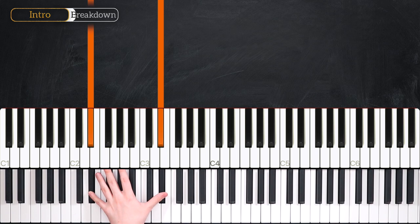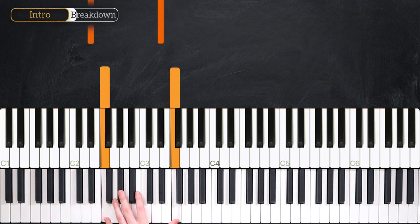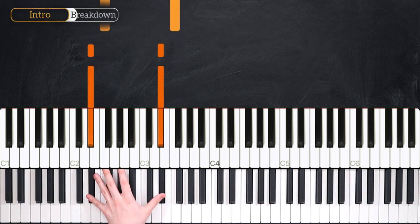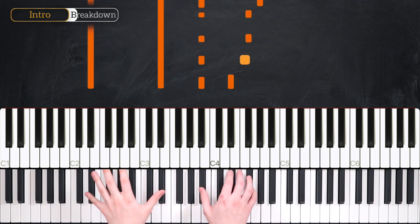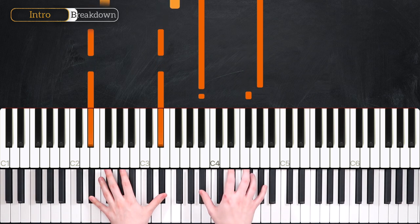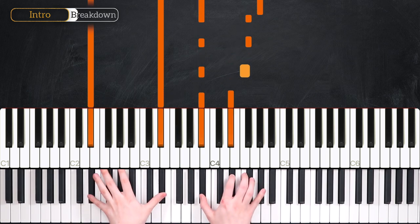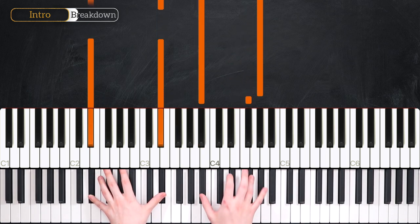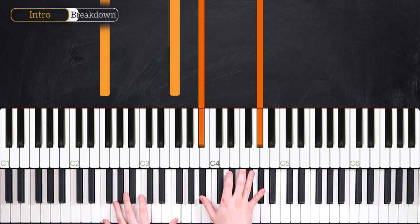In the left hand, we start on our E-flats. We're going to hold that for two and a half beats, then play E-flat again for one beat, and then for the last half beat you're going to shift up to F naturals. One and two and three and four and.